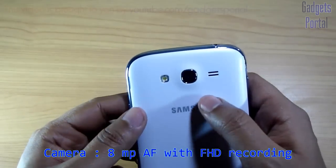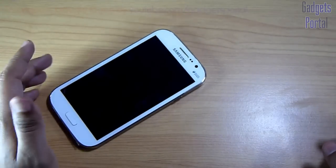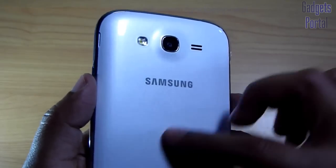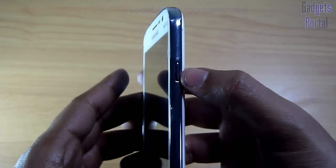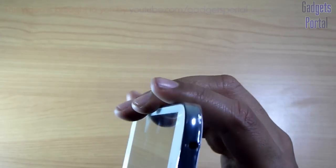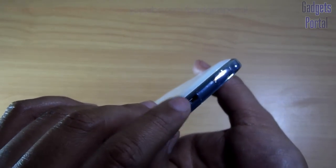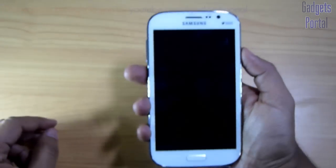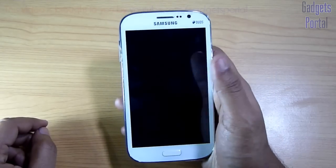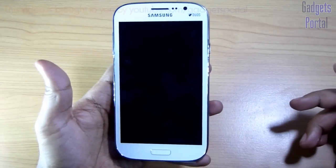On the back side you are getting an 8 megapixel autofocus camera with an LED flash, and as it is a little bit raised it will actually protect the back cover from scratches, though you should be very careful about the camera lens. Here is the loudspeaker grill. The back cover is very soft with a coating. This is the power as well as lock/unlock key, and the placement is very good — just under the thumb. Here is the 3.5mm headset jack, and I don't see any secondary microphone. Here is the volume rocker, and at the bottom you are getting the micro USB port for charging as well as data syncing. The placement of the volume rocker is not very good, though you can reach every part of the display with your thumb while handling the phone with one hand.